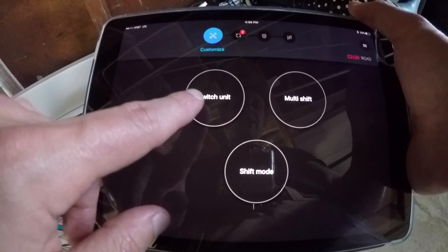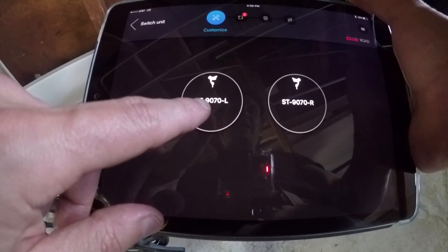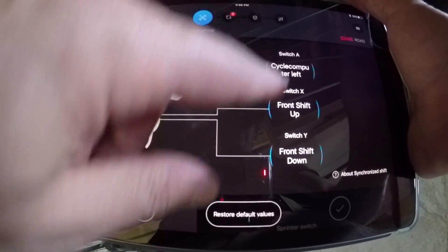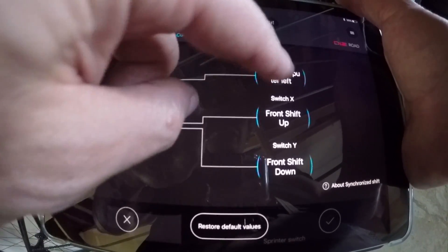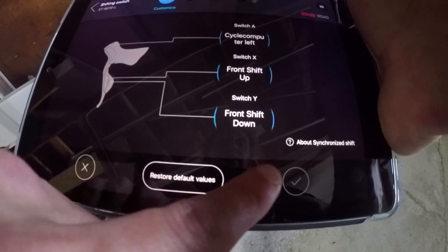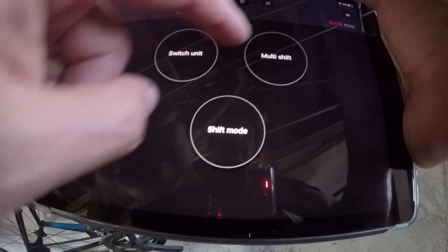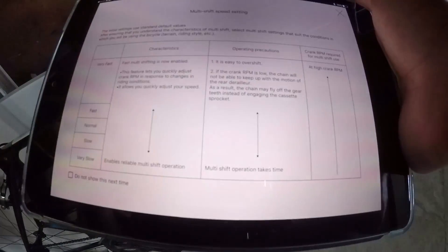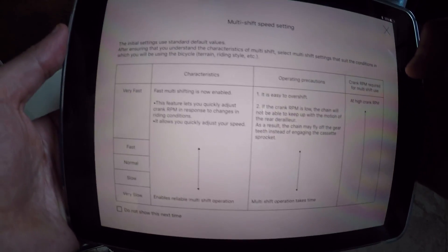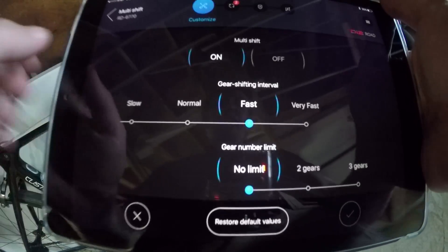The Dura-Ace 90-70 units that I'm using — I can actually tap that and I can change things. This top switch here, I can change the computer buttons, I can change the shifting up and down, I can restore default values, I can do synchronize shift. Multi-shift is another nice handy tool. Multi-shift speed settings gives you a whole list of stuff on how to handle it and what you need to do, and then you can change it.